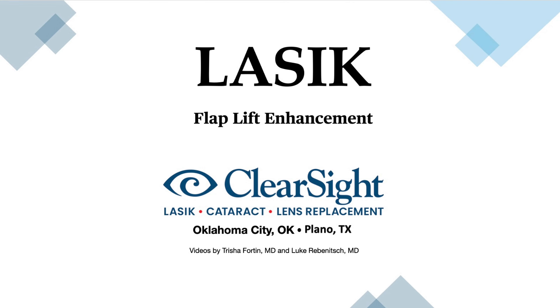Hi, this is Dr. Fortin from ClearSight in Oklahoma City, Oklahoma. In this video, I will be showing a LASIK enhancement done by lifting a flap that was created previously.